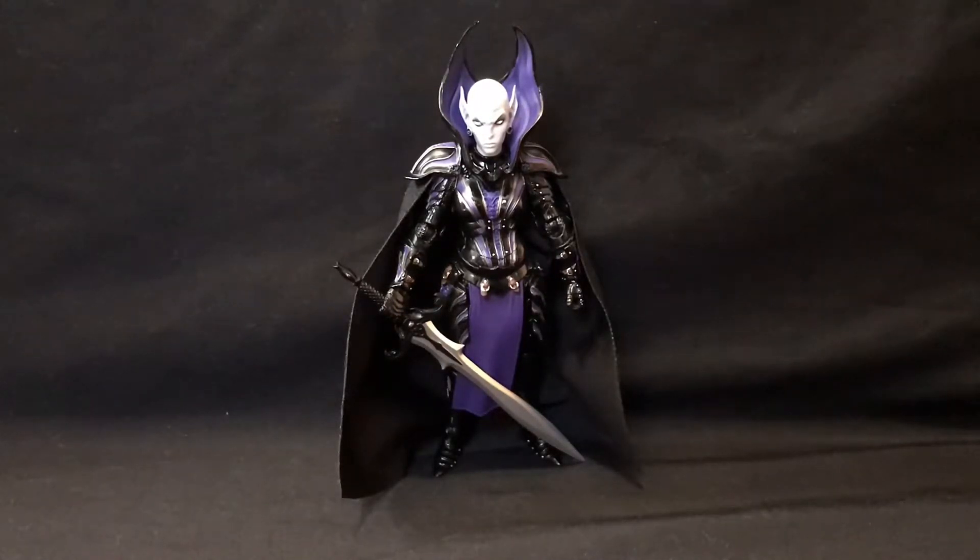Today we are taking a look at the Mythic Legions 2.0 Advent of Decay Lucretia. She is the quote-unquote leader of the faction known as Alithius Brood, which is basically all the vampires, and her father is actually Baron Volagar.